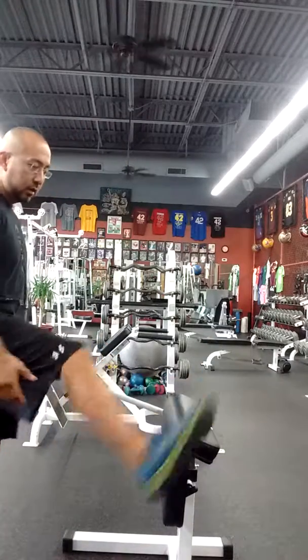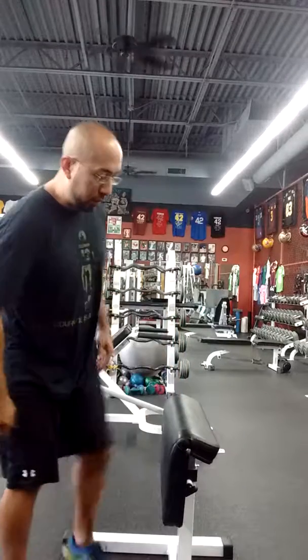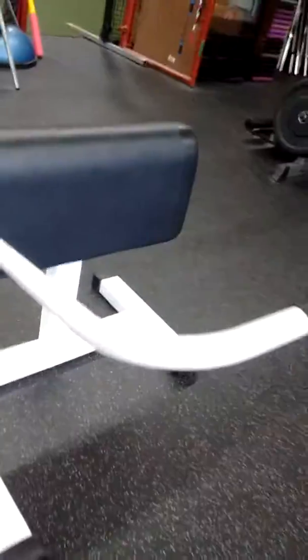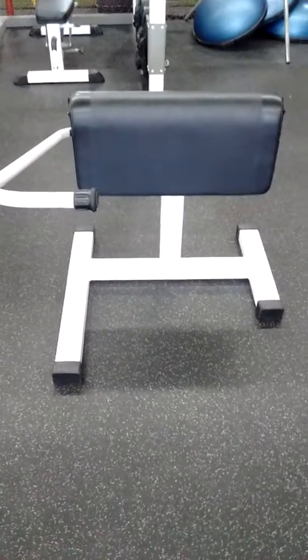hamstring and or glute type of stretches are also possible with the Standing Stretching Aid. I'm going to give a brief view of it from a 360 perspective — the base, telescopic arm, coming through the stability and balance bar, and there you have the Standing Stretching Aid. Thank you.